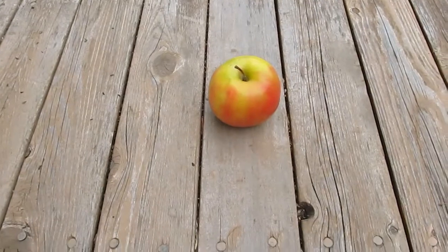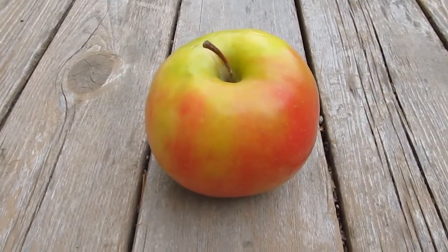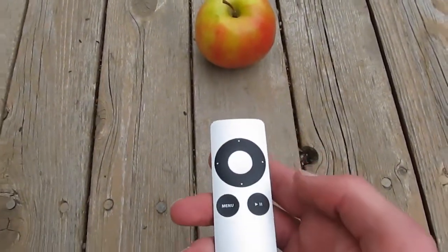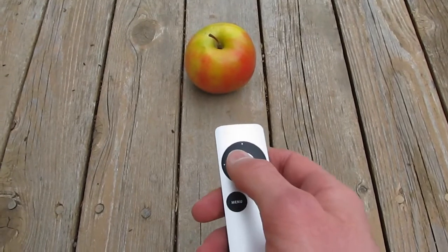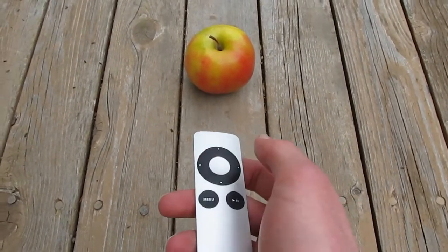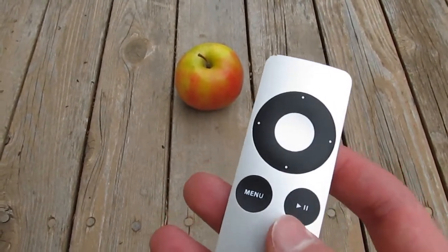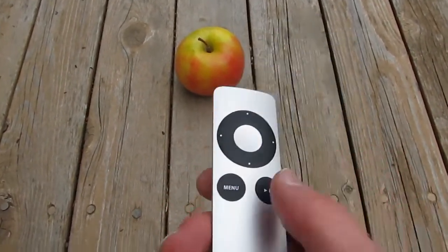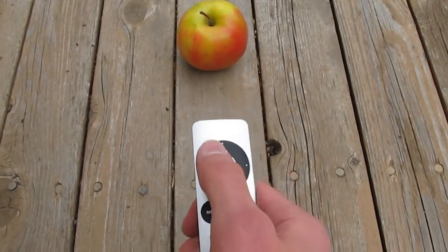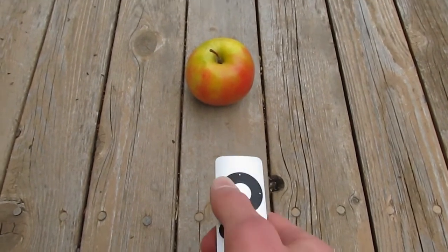So here we have our Apple product. This is an Apple Pink Lady. We're going to see how well this remote control works. So let's go left. You have to press the play button first, okay? Let's press play, and then left.